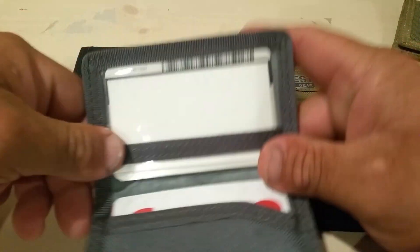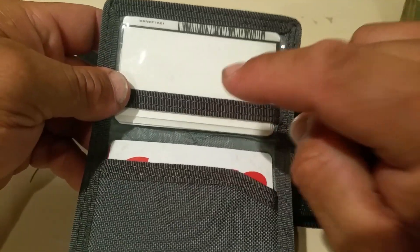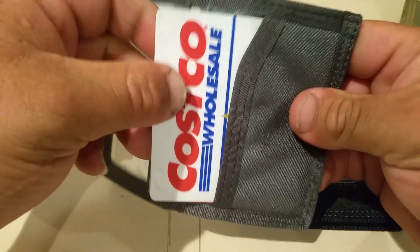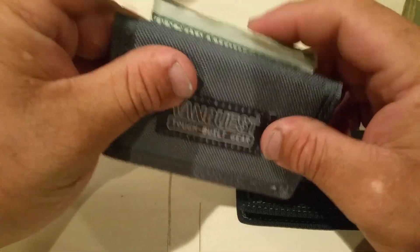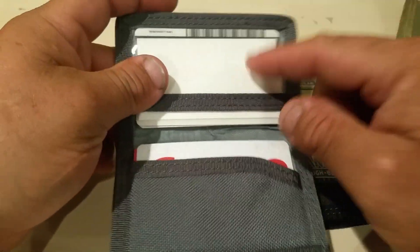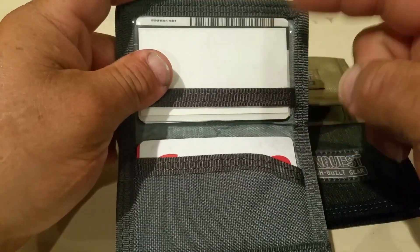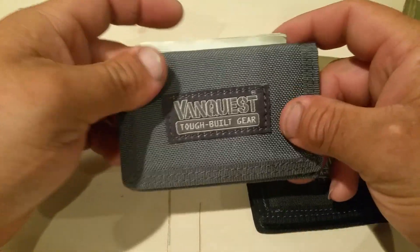Alright guys, thank you for watching. Now you know you can fit more than three cards in here — easy, with no problem. And more than nine bills in here also. But if you only have like one or two cards on each side, or just like me, three and three, that's good enough.